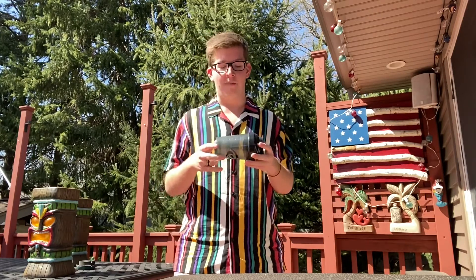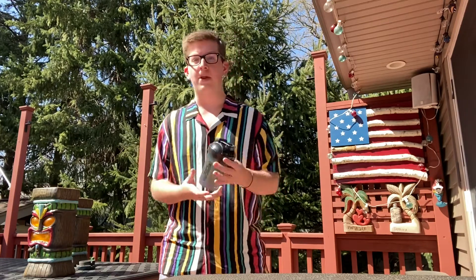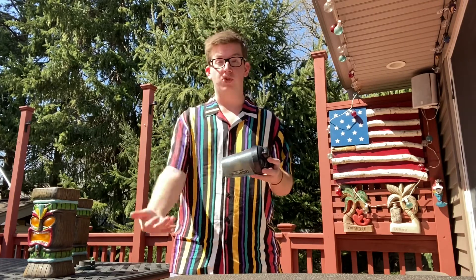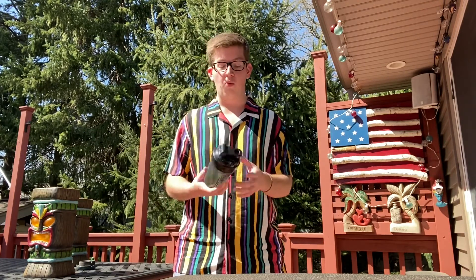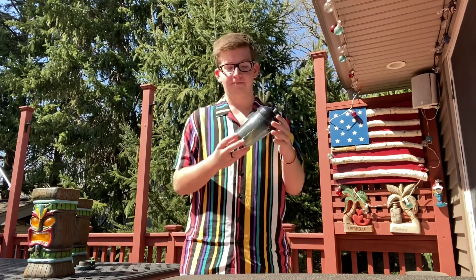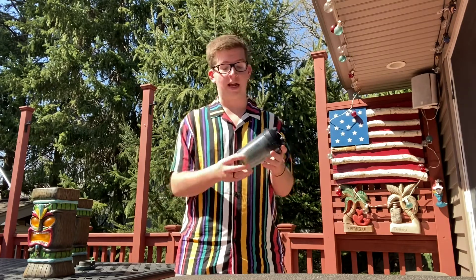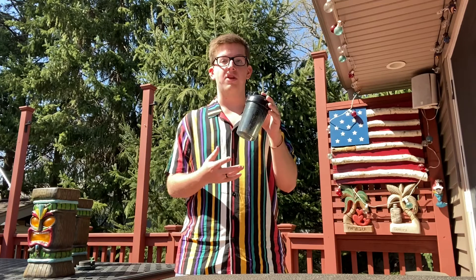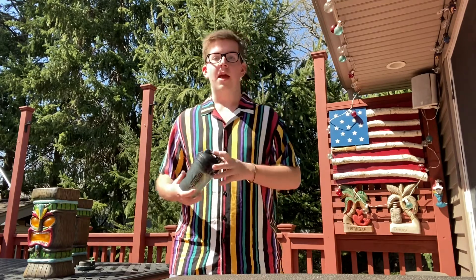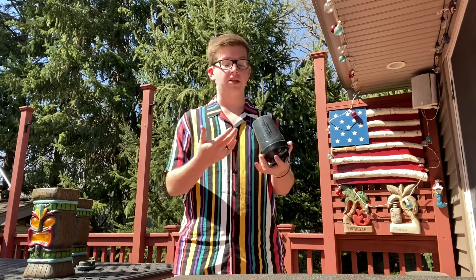I've never done this before, but I've seen a lot of people on Twitter complaining about shaker cups and their durability and how it tends to crack quite a lot from just dropping it. I see a lot of people complaining about the fact that their cups crack or break from dropping. So we're gonna be putting it to the test — first a drop test with no liquid in it, and then another drop test with liquid in it, and then we will see the results and see how sturdy a shaker cup is.